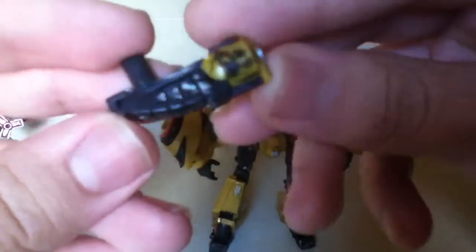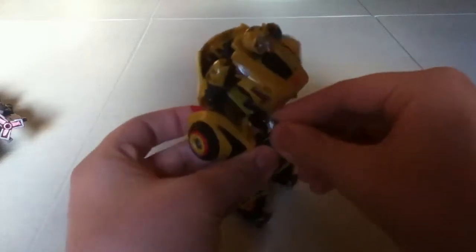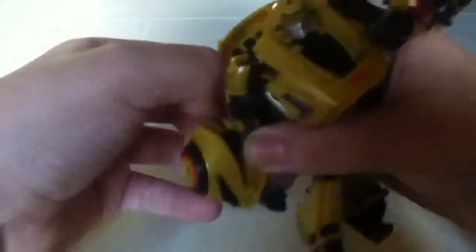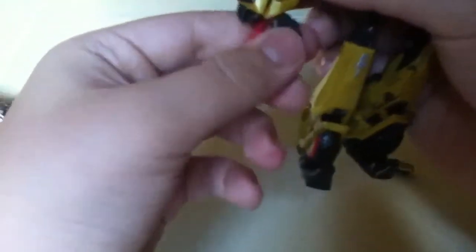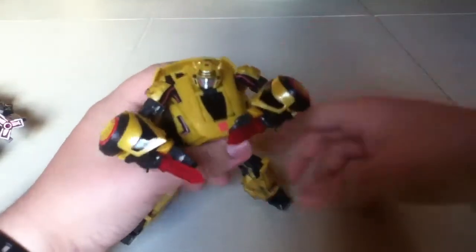Here's his rifle — I customized it to look battle-damaged, which looks really cool, like it's charging up. You can fit it in either hand. He can make some decent cool poses shooting at you. He also has a translucent blade on the side of his arm — it's really transparent and looks really nice. You can make some decent poses with this guy.